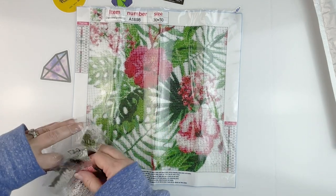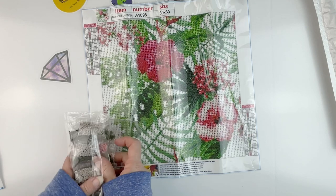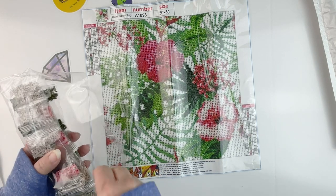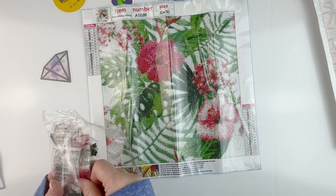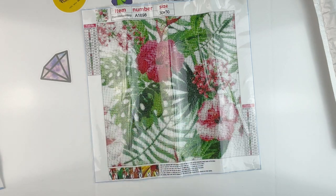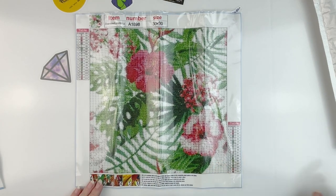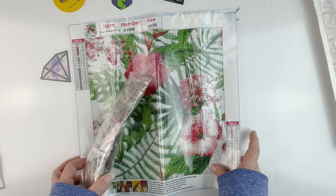These little tiny bags of drills are not my favorite to kit up, but it is a nice looking kit so I am looking forward to seeing what it looks like. This one was $4.99.